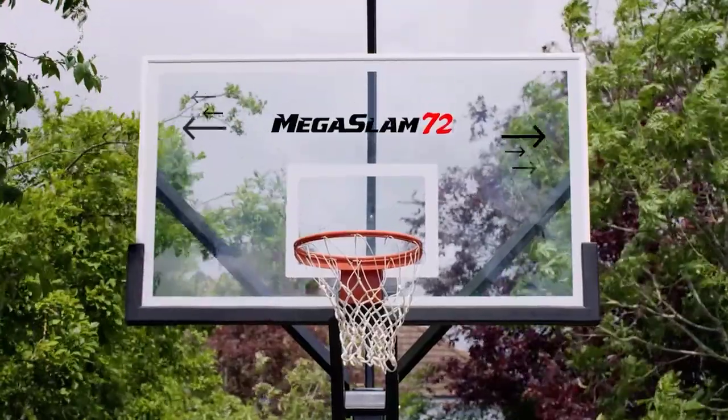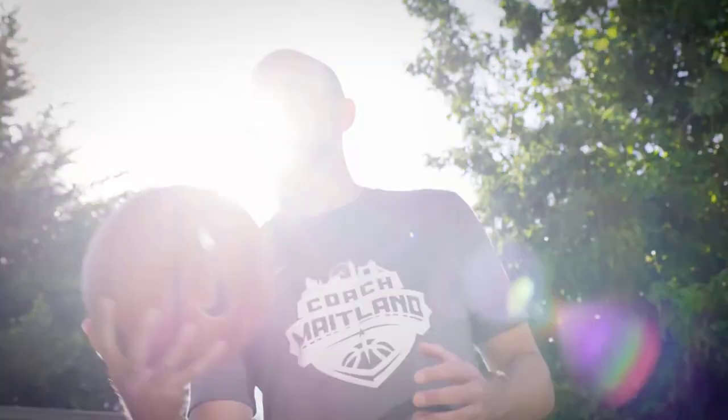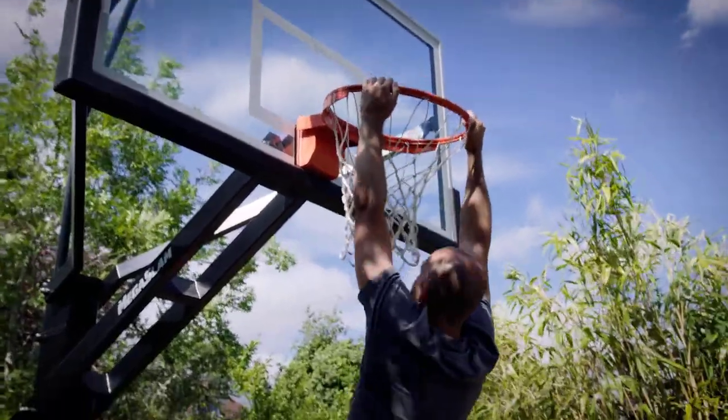The Mega Slam 72 means it's got a 72-inch backboard, and that's a regulation size — exactly the same size that NBA players get in the arenas. The Mega Slam 60 is slightly smaller at 60 inches, which doesn't reduce the quality in any way; it just means it's a little bit smaller in case you've got tight space to play.